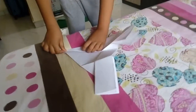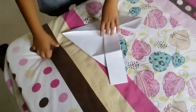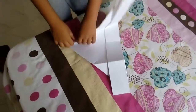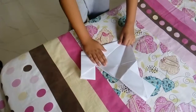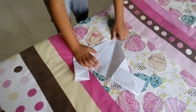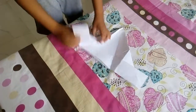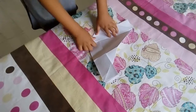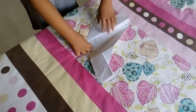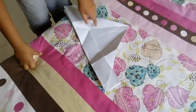We will fold 22.5 degrees at both sides, and after that you should do like this, meaning fold 45 degrees.